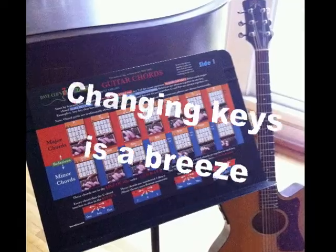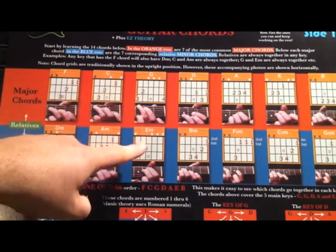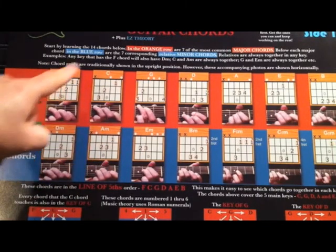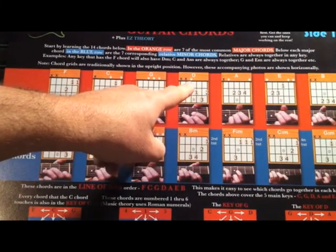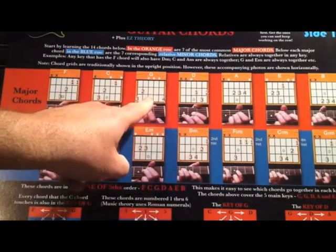For example, if a song is in the key of C and goes C, E minor, A minor, F, and you want to change it to the key of D, follow the same pattern and play D, F sharp minor, B minor, and G.